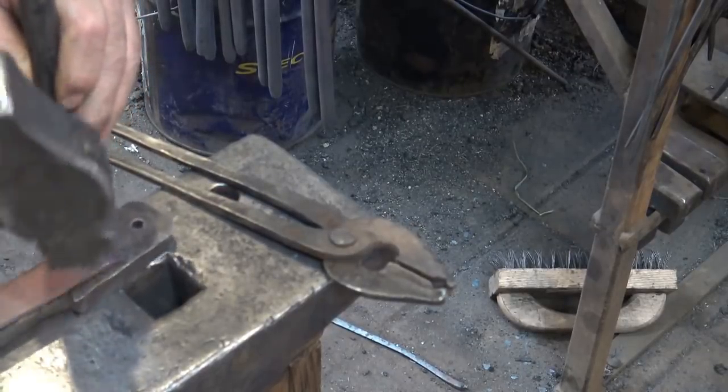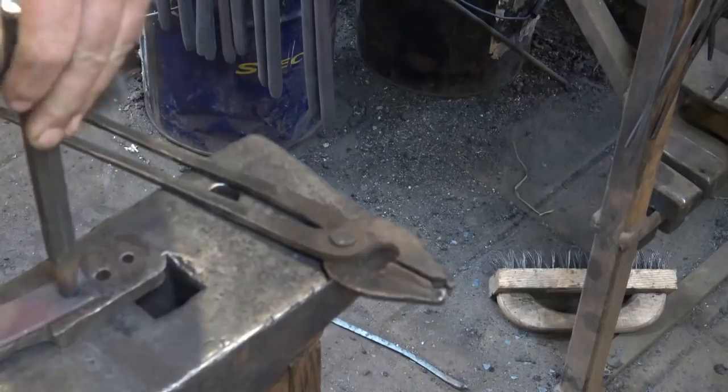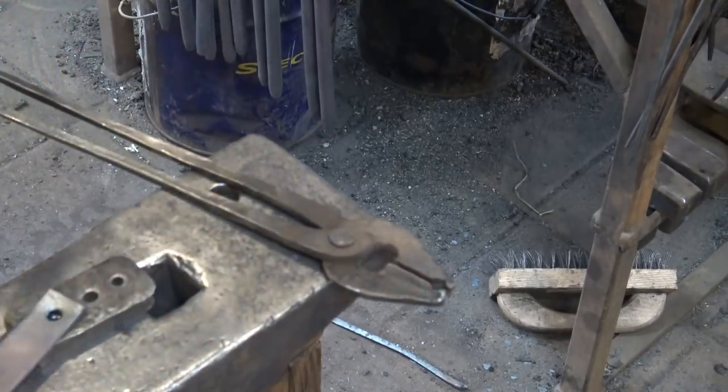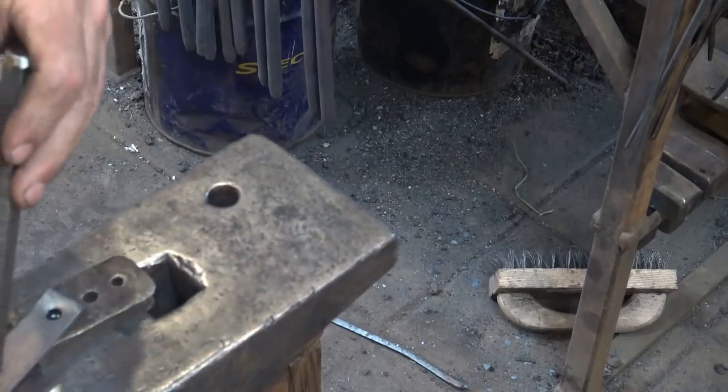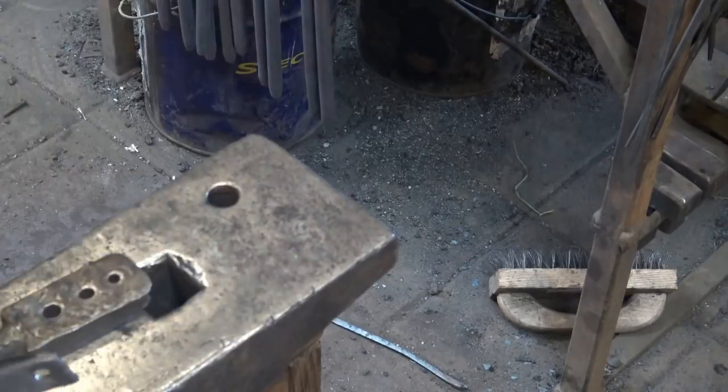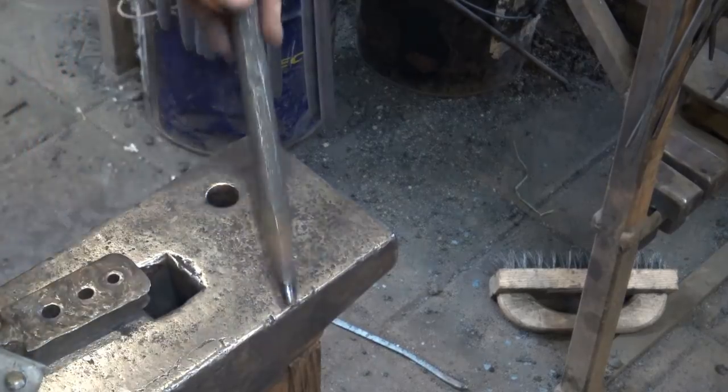I'm going to punch over the bolster to guarantee that it doesn't buckle down into my pritchell hole — of course that's a good way to get it stuck. But I'll probably go over the pritchell hole to enlarge that a little bit. But there's a hole — there's the slug that didn't quite fall out.